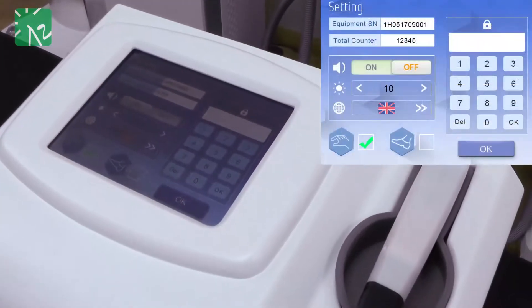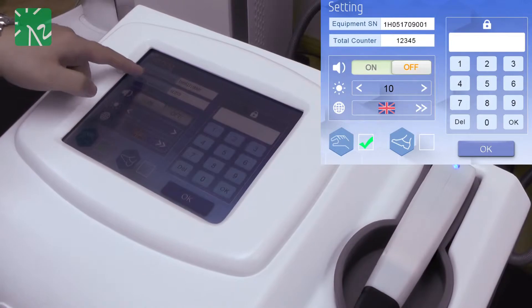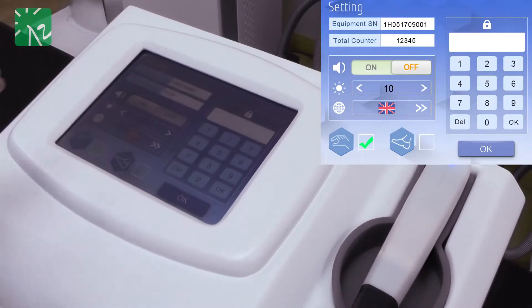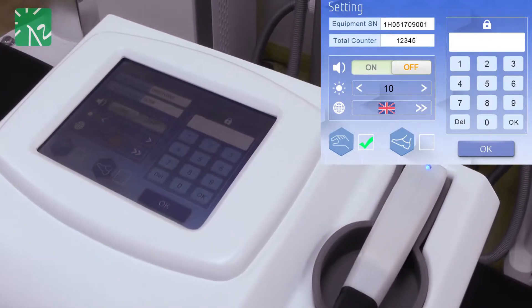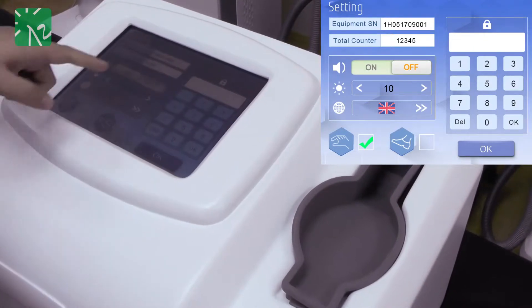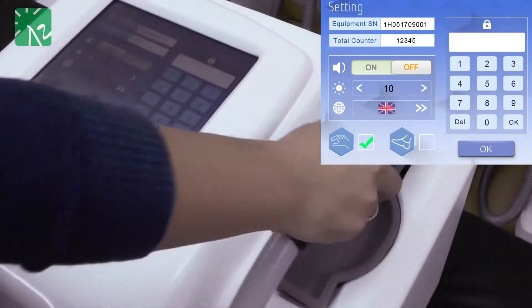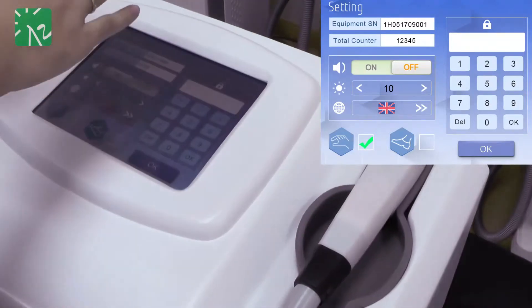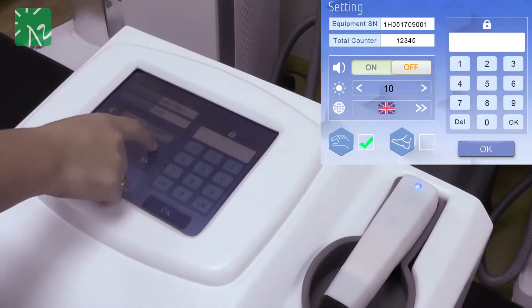Then we come to the settings interface. In the settings interface, you can see the sequence serial number for this device, and also the total shot counter. If you don't want to hear any beep during the treatment, you can turn it off. We also allow you to adjust the brightness of the screen.